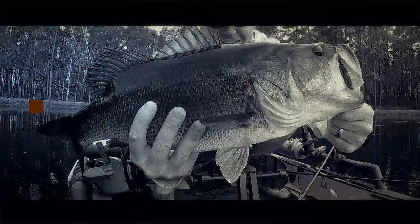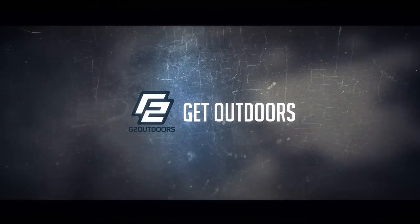What is up, outdoorsman Greg here. Today we're talking all about how to film your hunts in your saddle. We're going to talk a little bit about this, a little bit about that, and then show some specifics on how I set up with my saddle when I'm hunting to film my hunts.